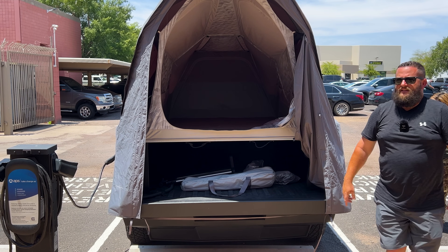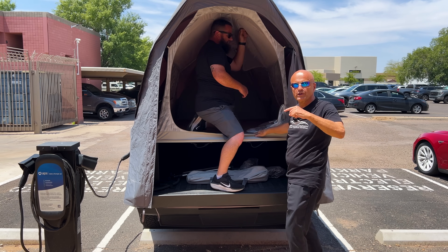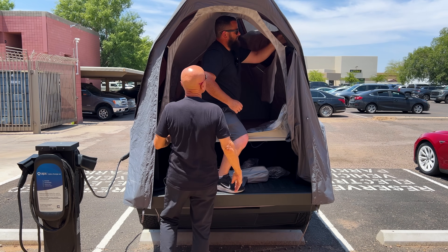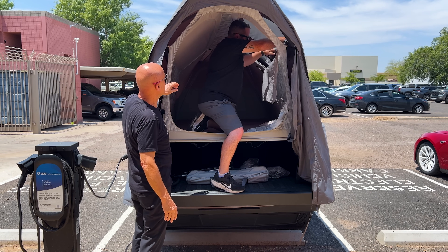And now you go to sleep. We're going to open some windows in here to prove that this can be a camper with some daylight. Oh, look at this — very nice!